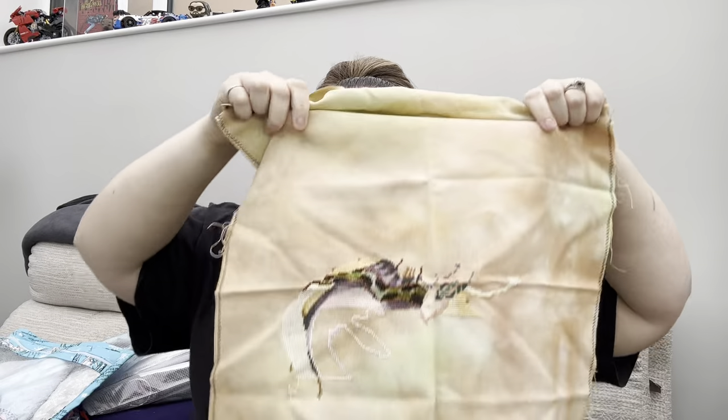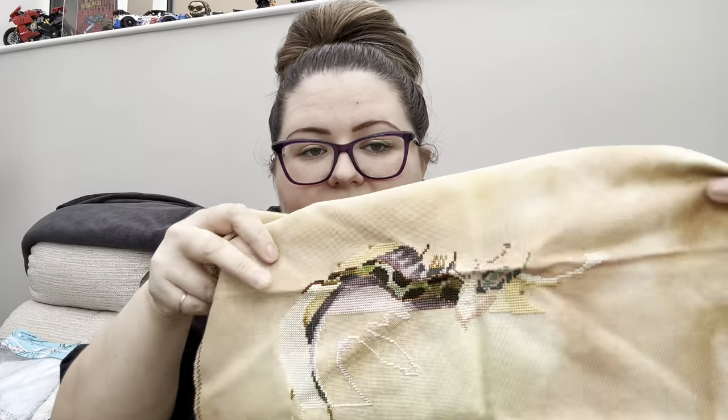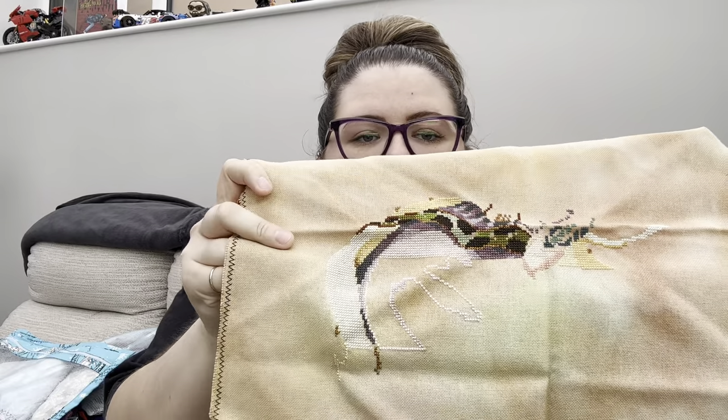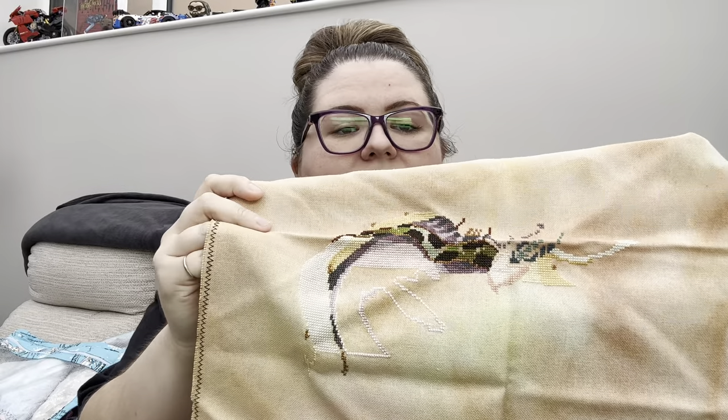This next one is in an owl and leaf bag - this is Autumn Queen by Mirabilia. I started this one on a 28-count Fallen Leaves. You're going to have to look past the creases because I ain't ironing them. I was going to take this to the Norban retreat last year and that's why I've done the outline of that pink - just to do some block stitching - but I never took her.